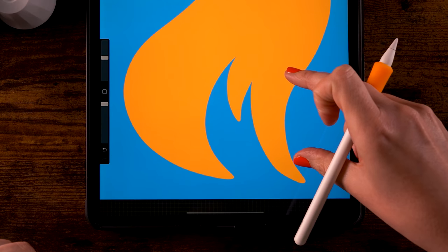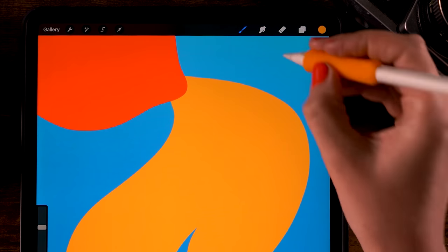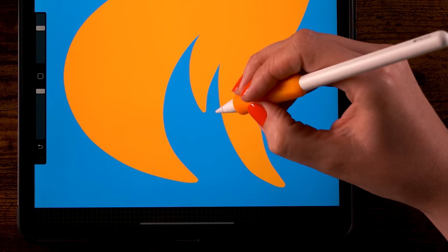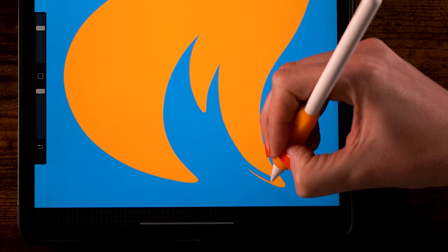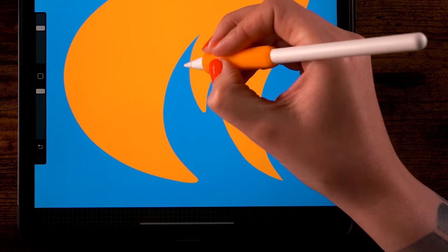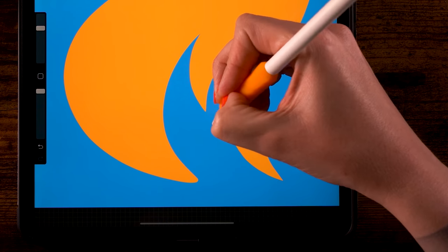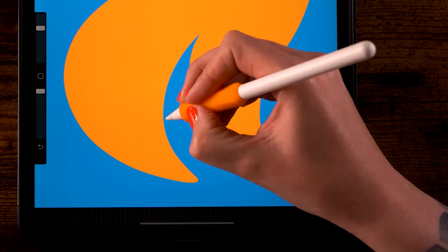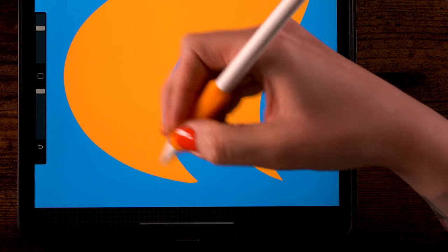I want the tail to be a little pointier near the ends. Zoom in a little bit by pinching out, go to the eraser tool, and go along the edge to erase a little part to make it more pointy. Do the same on the other edges as well so we get a nice pointy tail.